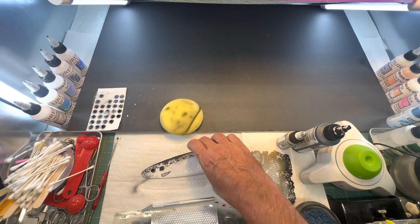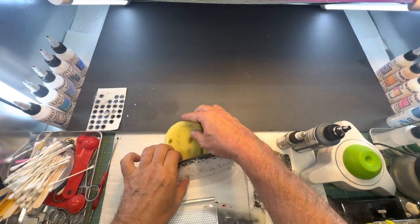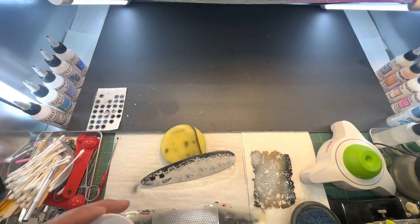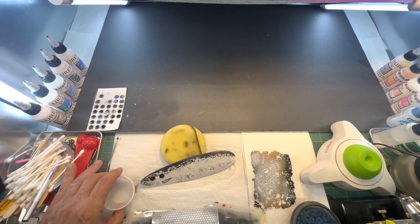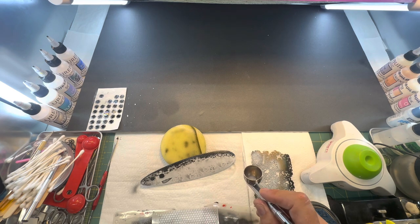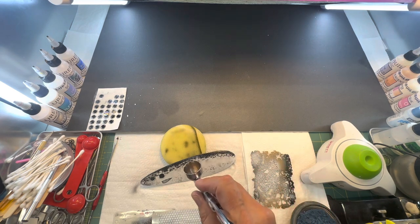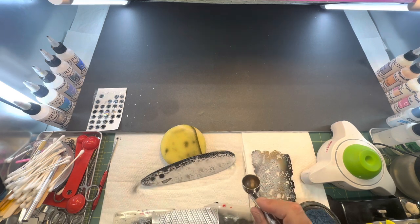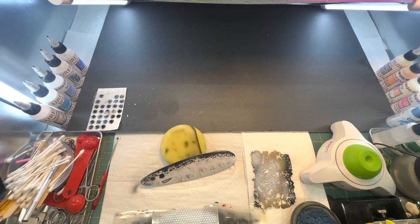I'm going to get a coat of UVLS and spray it on. We'll let that dry and then go ahead and get a coat of UV resin on it — we're going to put a coat of UV resin on this to lock in our colors. Just put a light coat on it. We'll let that dry and be right back, then we'll put a coat of UV resin on it.